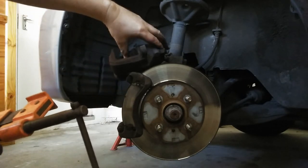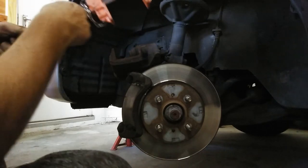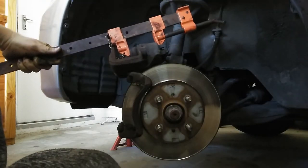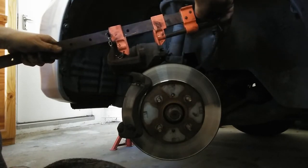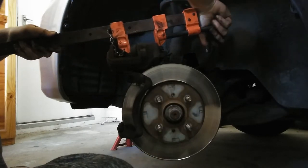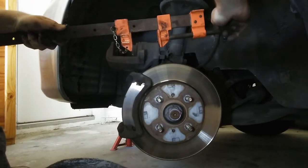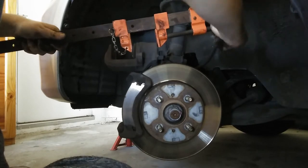This is how I do it. This is the piston and I have to decompress it, or push it back into position. The best thing would be to have a C-clamp, but this will do. So slowly push it back. Don't push it too quick, just slightly.